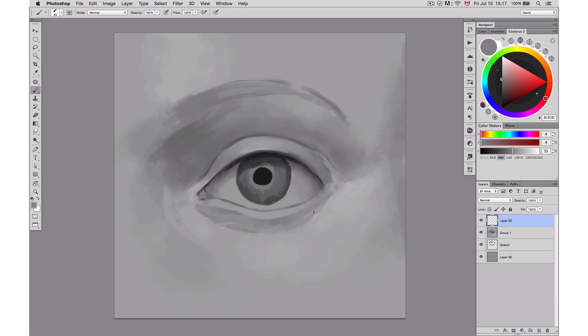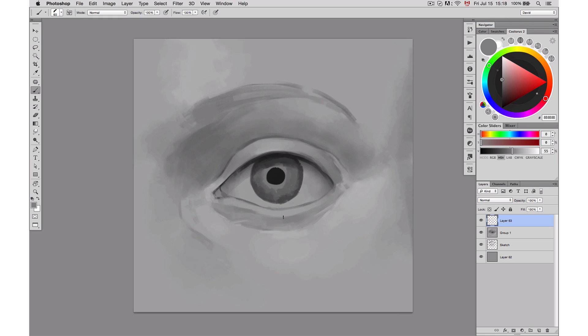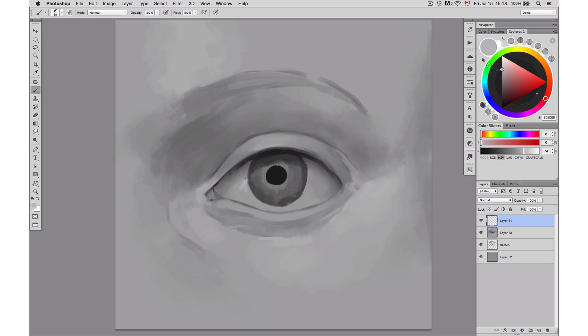Adding really small shadows and small differences in values will make the whole difference. Right now I'm adding some little details around the eye — just slightly different tones and values — and I put them in contrast by adding some darker and lighter tones side by side.